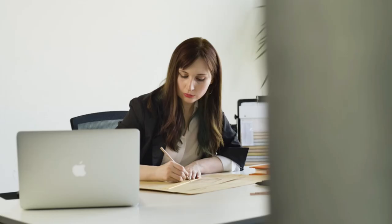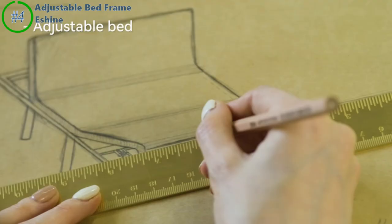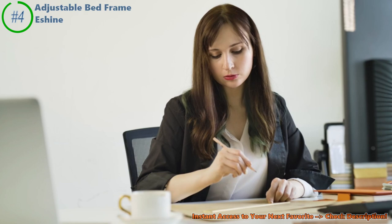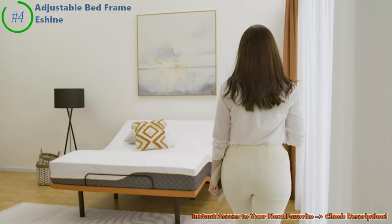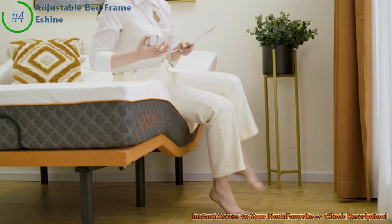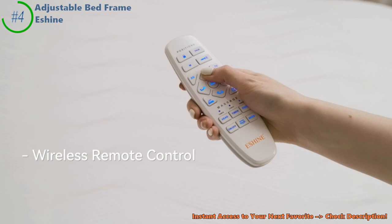Let's zoom into the Eshine adjustable bed frame. It's like having a magic bed, but is the magic real? Imagine feeling weightless like an astronaut in space — that's the zero-gravity setting on the Eshine. It's not just cool, it's super comfy, especially if your back often aches. It's like sleeping on a cloud that knows exactly what your body needs. Setting up this bed is quicker than beating the final level of your favorite video game.